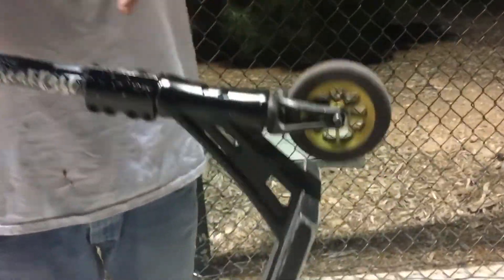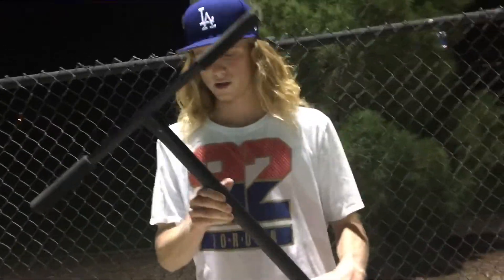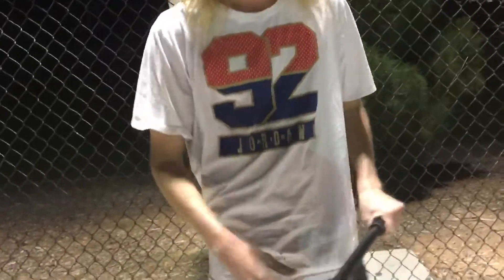But they're gone. Got an Aztec Anthem Fork, Tilt Classic SCS, Root T-Bars — 23.25 wide by 27.5 tall — Root Grips, and that's that. All stuff with Dial Pro Scooter. I don't know what the grip tape is, it's a bunch of mix.